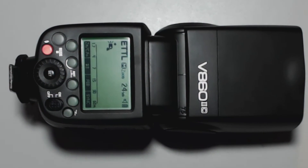Again, this is the V860X by Cheetah Stand. My name is Scott with Sean's Photography — thank you for watching.